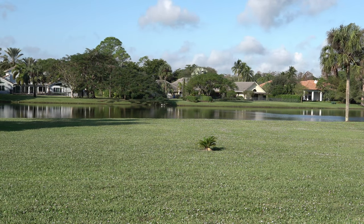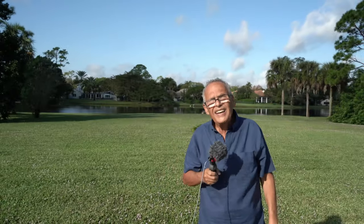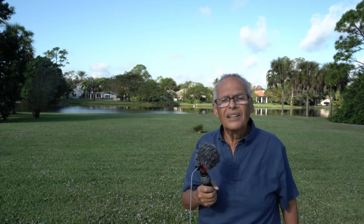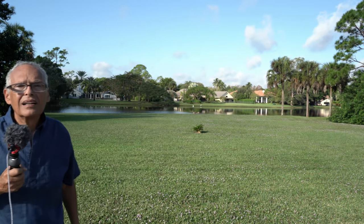I will stop now and put the Tamron 28-200. Now I have the 28-200 set at 28mm and we will see if the focus is better, identical, or less. I go out — you see, I come back.